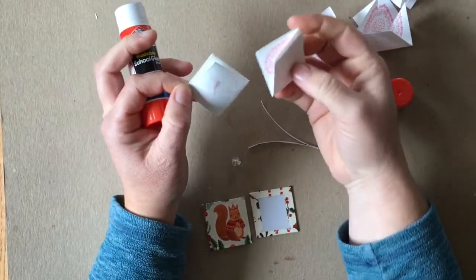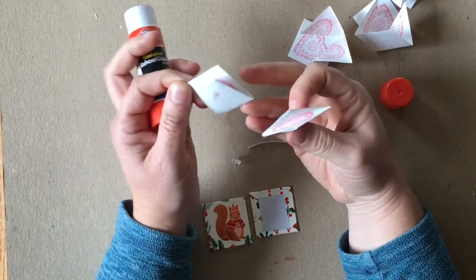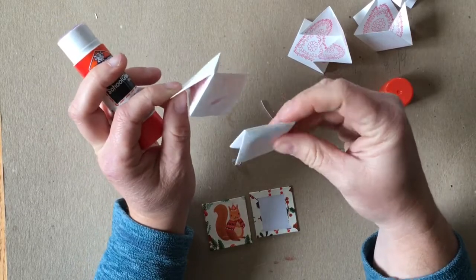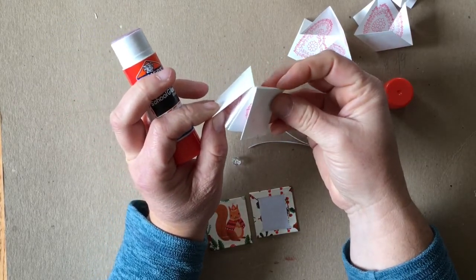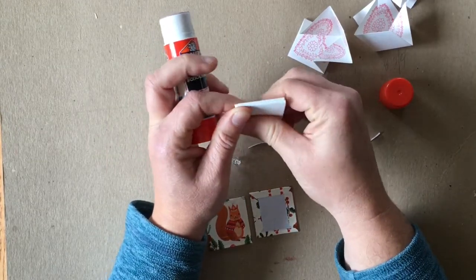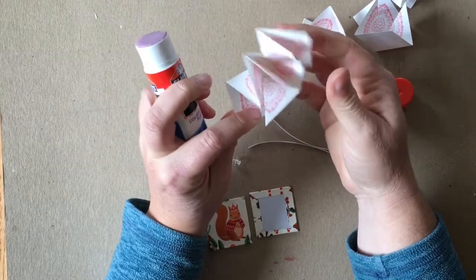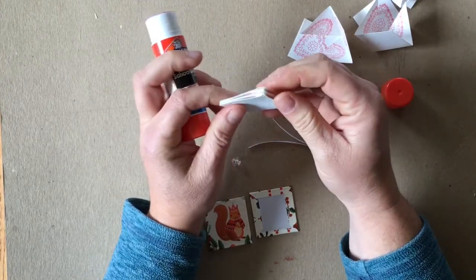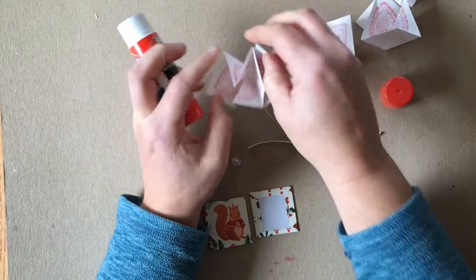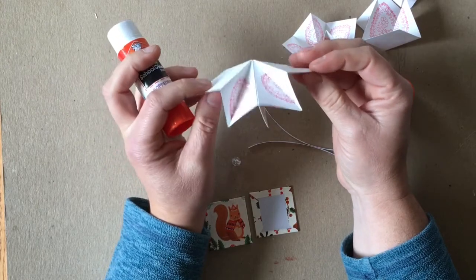The number one thing to remember when doing this is to pay attention to which side you're gluing up. Make sure you're aligning all of the folded points — this top one that all the edges are folded off from. Make sure you put them all together; all those points need to face in the same direction. Every single time you put one together, double check that those points are the same. On one side you should have the folded points, on the other side you should have all of the open edges and folds. When you put them together it'll open up and look like this. Continue assembling all six together the same way.